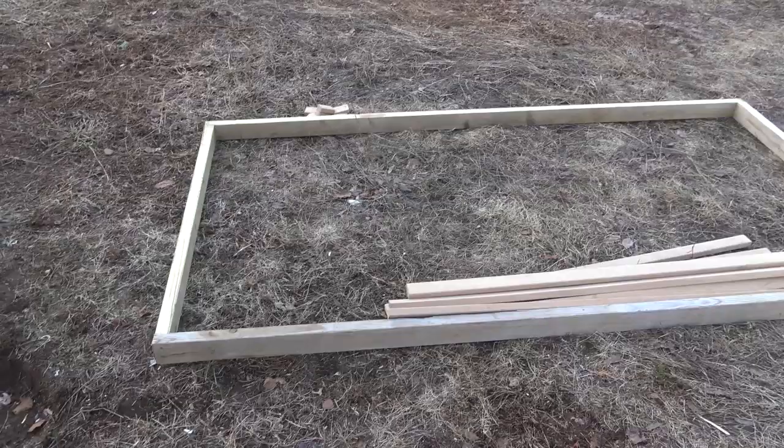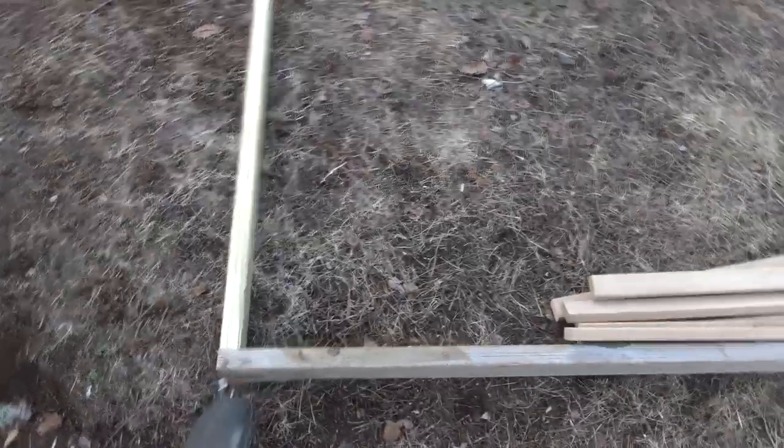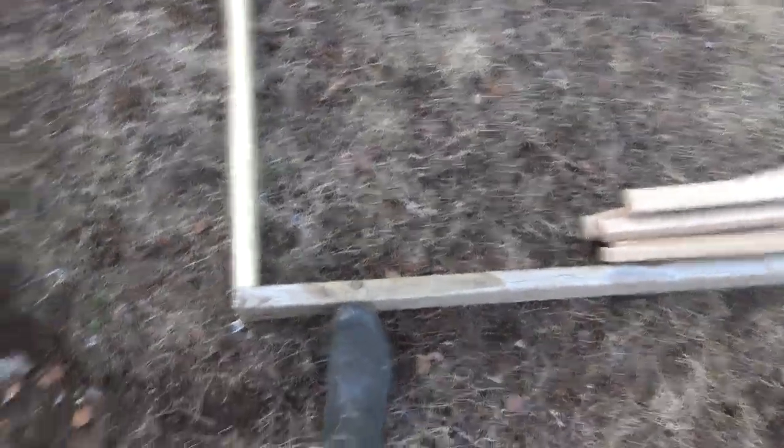I thought I'd share this construction adventure with you. I just made a frame, it's four by eight, and I took a two by ten that I had and ripped it down into three pieces. Two of them are the side pieces and one got cut in half for the ends. This is an old bed frame.